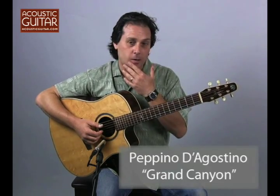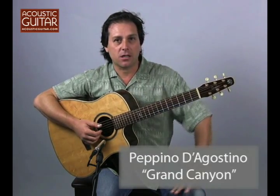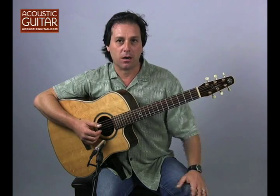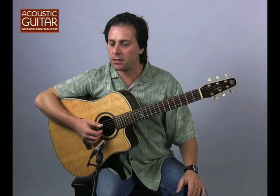So that was Grand Canyon, a tune that I wrote while visiting this beautiful national park — a beautiful place.